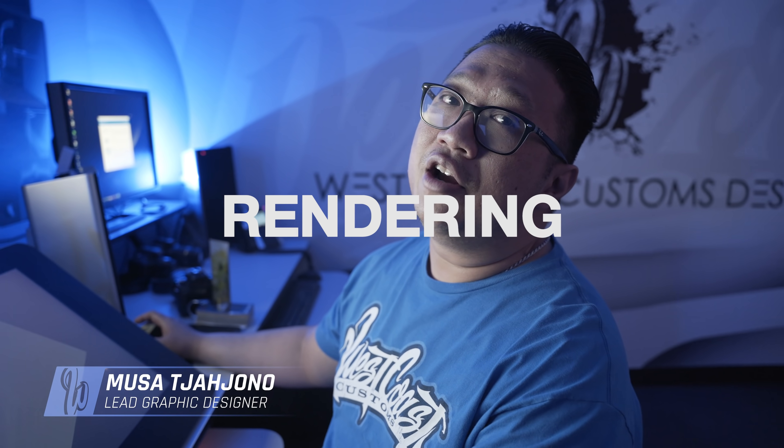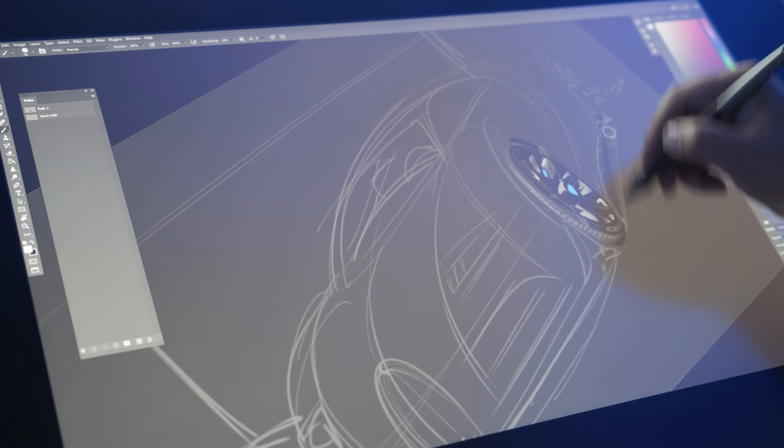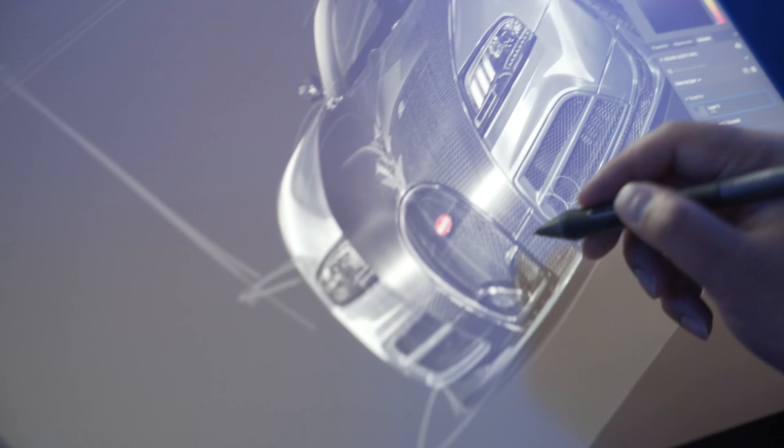So we've got this Bugatti Veyron, and it's not just a regular Veyron — it's a Mansory edition Veyron, which has half the body in carbon fiber. The client requested Nardo gray with blue accents. I'm going to go with the Nardo exterior and a blue interior.